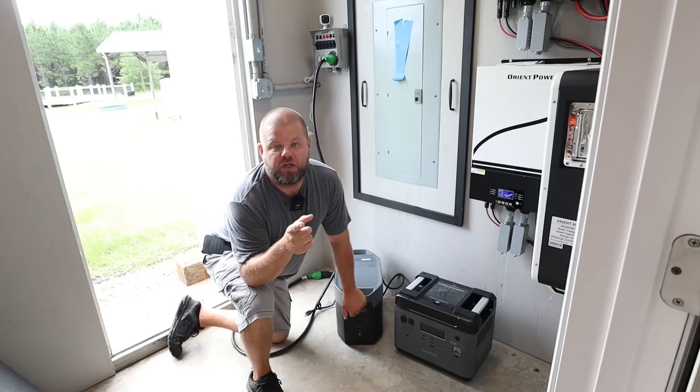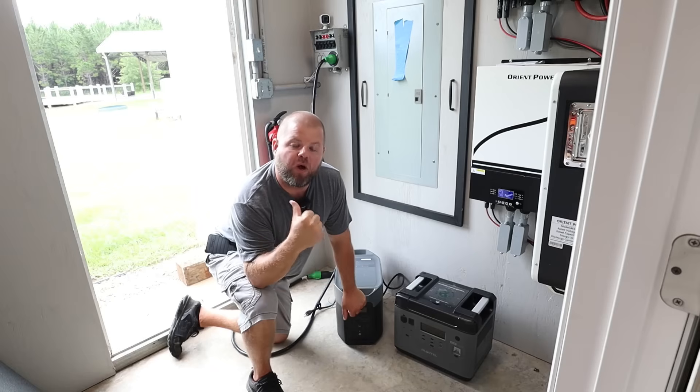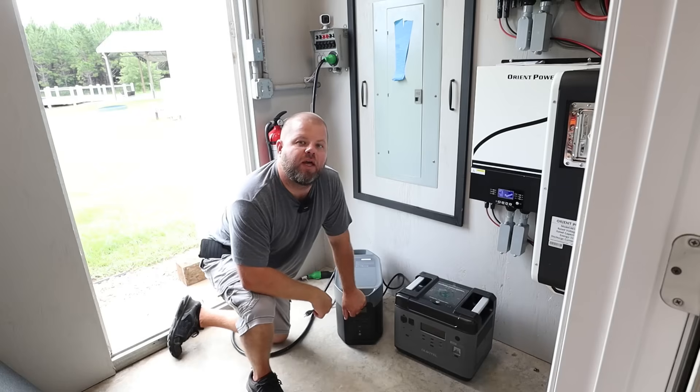All right friends, you may want to pay attention to this. This might help you out when you're in a power outage situation like we are right now after getting hit by Hurricane Adelia.